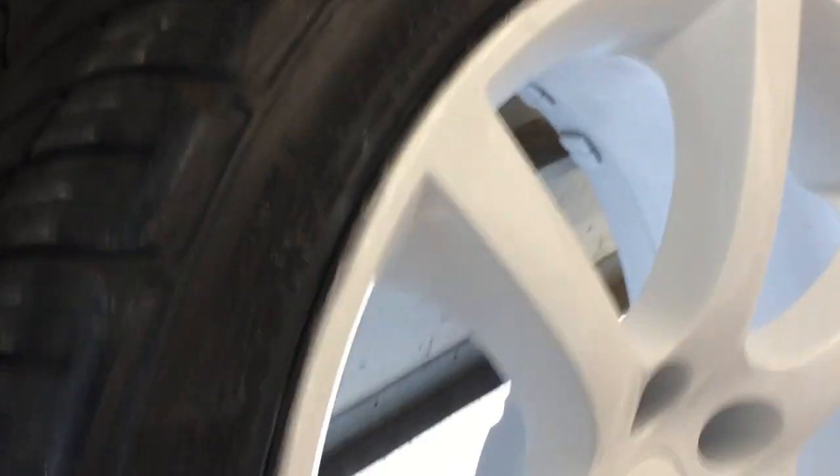Using acetone, being very careful, it'll take that paint right off of there. A lot of people think this damages your tires, but it doesn't. I've worked in tire shops for years and I've never seen one get damaged because of some acetone lightly wiped on a rag.